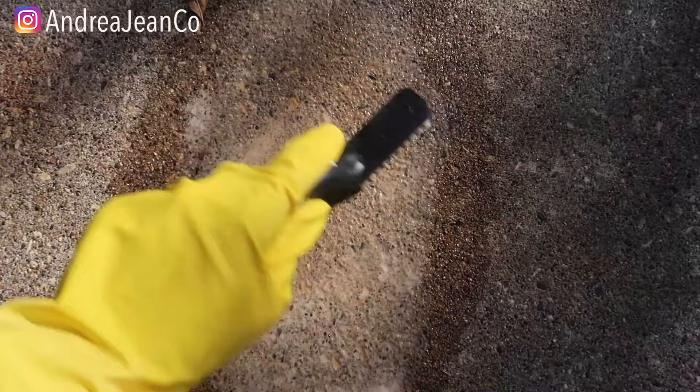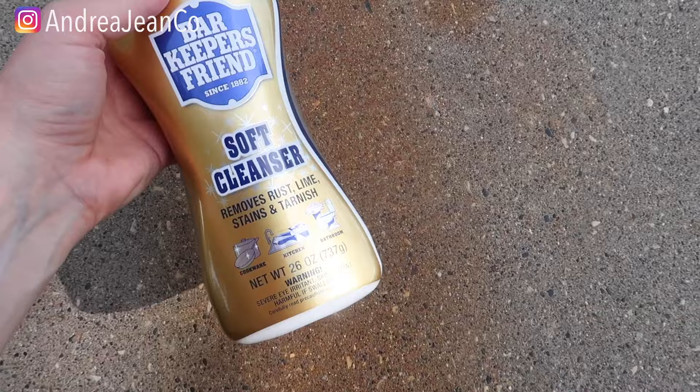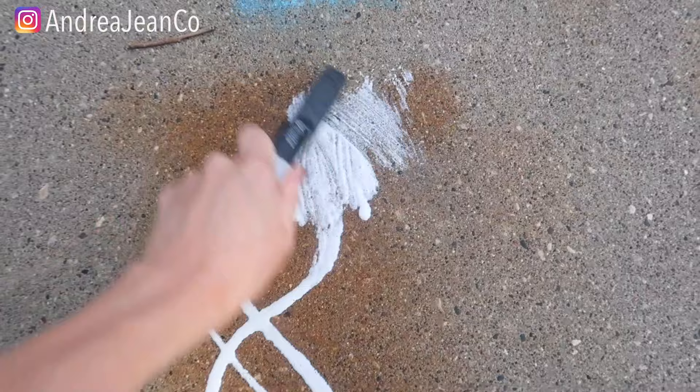Of all of these methods, the best one that worked but hardly worked was the hydrogen peroxide and baking soda. So rather than you wasting all your time like I did with all these amazing methods — I even went in with Bar Keeper's Friend because I had read some comments and someone said that this worked for rust on their concrete driveway, their slab, their sidewalk. It didn't work, at least for my rust stain.